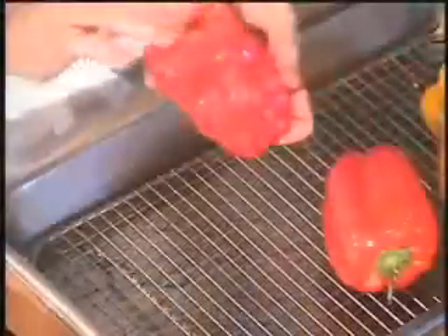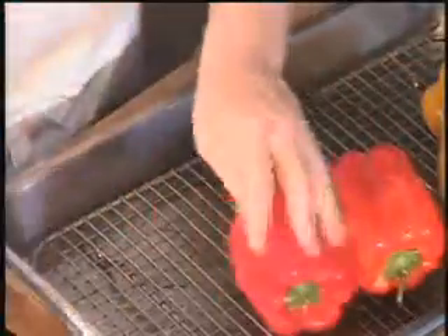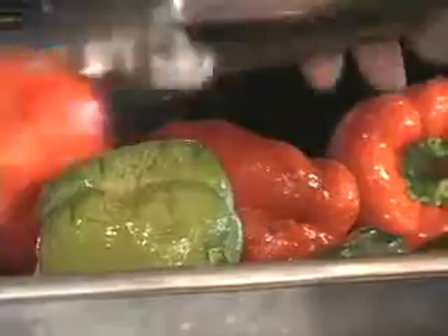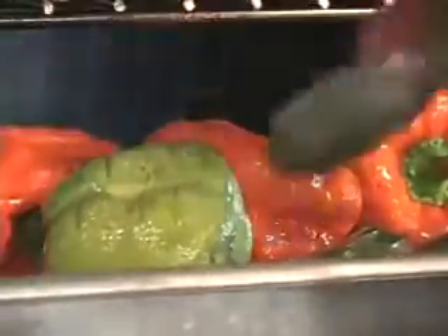First, we rub the peppers with olive oil and place them on a rack inside a baking pan. Place the peppers in the oven and cook them until the skin starts to brown. You'll want to turn them occasionally so they cook evenly on all sides. See how the skin has darkened and started to wrinkle?